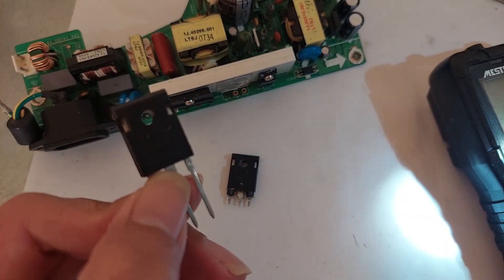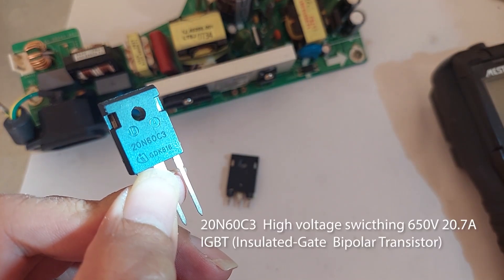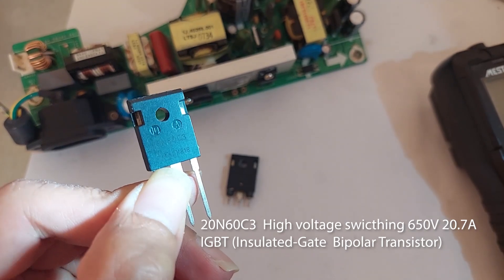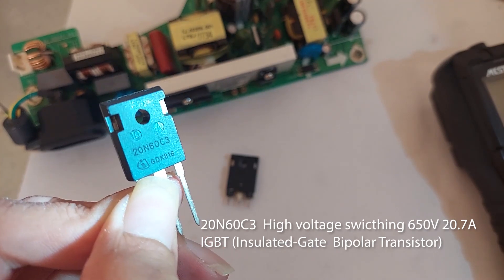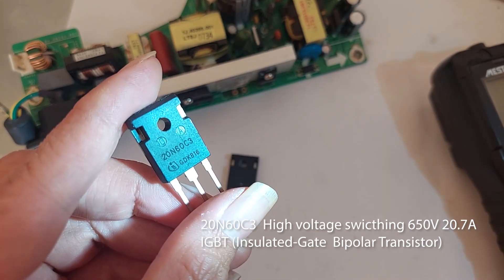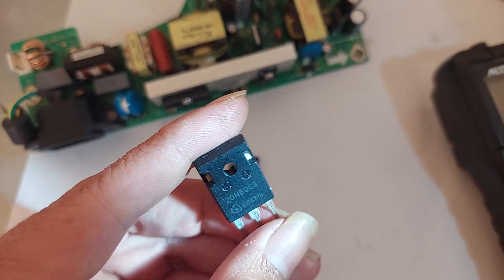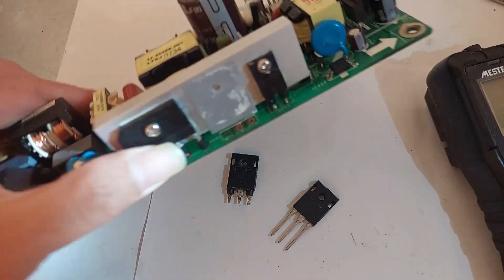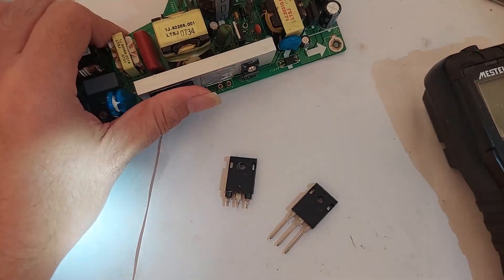This is a 20N60C3 transistor — this is a high voltage switching transistor. This is also an IGBT, which stands for Insulated Gate Bipolar Transistor. The IGBT transistor is ideal for many high voltage switching applications, operating at moderate frequencies where low conduction losses are essential, such as a power supply like this one I got from my projector.